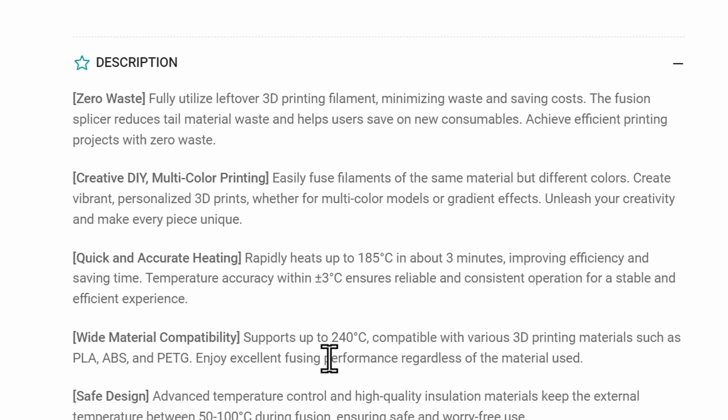Another thing you could do is if you're going to print something you plan to paint, you could string together a whole bunch of small pieces of different colors and print something out. Since you're painting it anyway, it doesn't matter what all those colors are. It's also pretty quick — it heats up in a couple of minutes and only takes a couple of seconds to fuse. It works with PLA, ABS, and PETG.